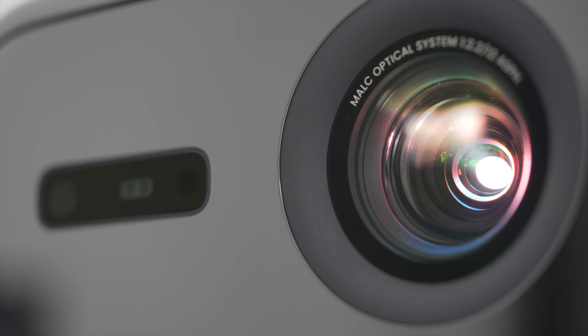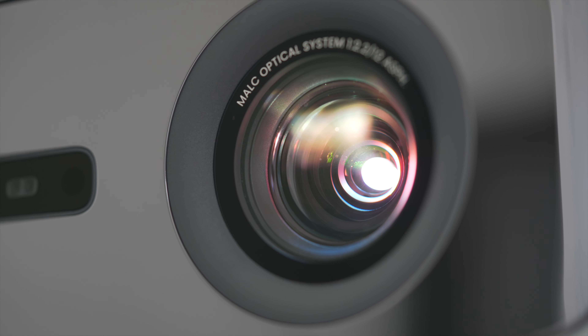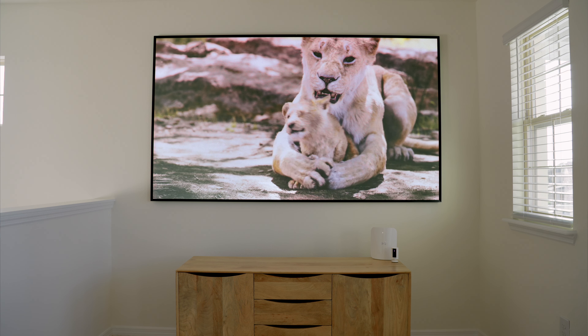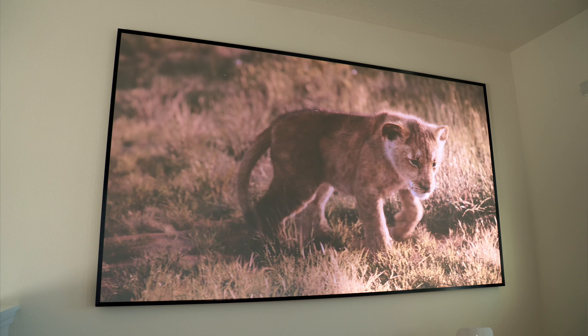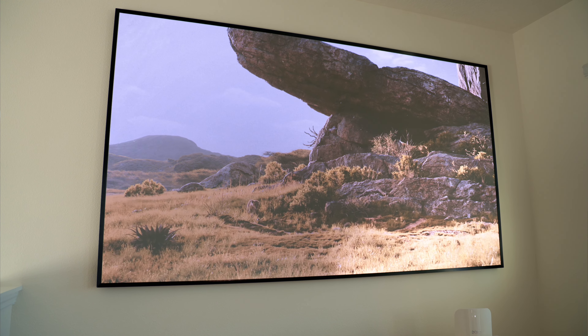Obviously design and ease of use is secondary to image quality, so let's talk about the world's first tri-color laser projector. The MALC triple color laser optics inside of the N1 Ultra is a patented technology innovated by JM GO. In layman's terms, the N1 Ultra is able to project ultra-bright images with accurate and vivid colors that are noticeably better than competing LED and single laser projectors. It brings more color fidelity, better HDR, and 95% brightness uniformity without arc corners. For brightness, the N1 Ultra can achieve 2200 CVIA lumens, which is not to be confused with ANSI lumens.